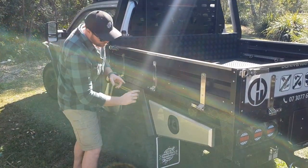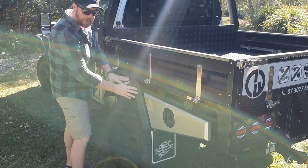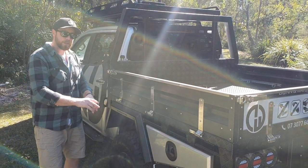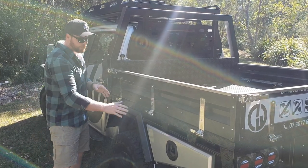I'll just run through some of the features. The actual angle on here will match the angle of our wheel arches. So if you've got our wheel arches and you're looking to add a tapered toolbox, both the single and the double taper will follow that angle.